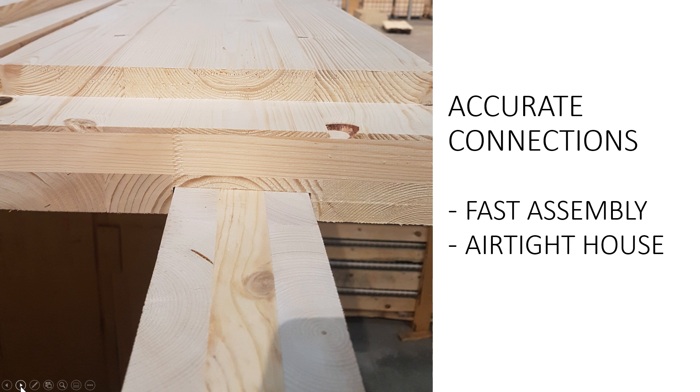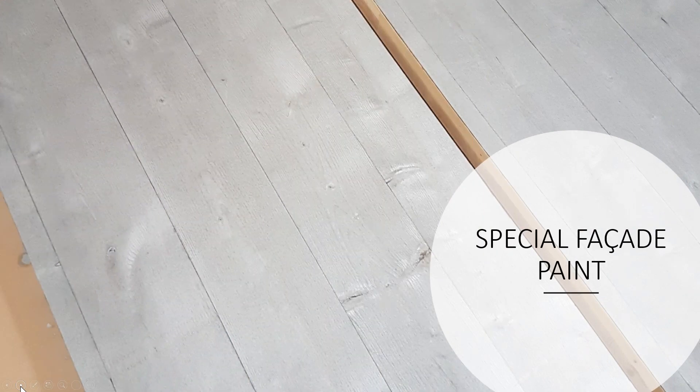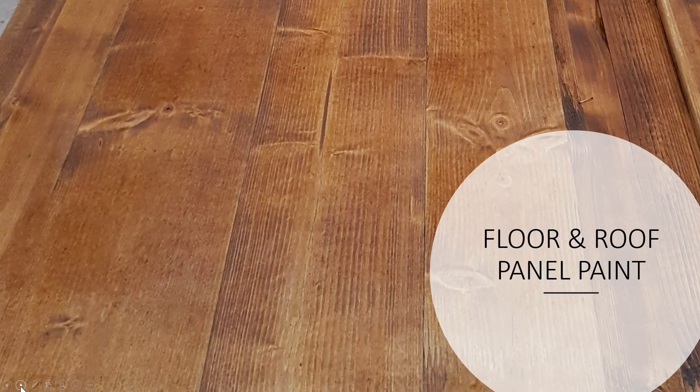These panels are not painted yet in this video, but when we supply them to the customer they are all painted to protect from the weather. These are the facade panels for the walls and this is quite an expensive paint — it protects the panels from the weather but also gives a very rich silver-gray color. We paint them two times.